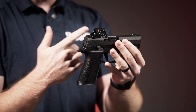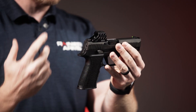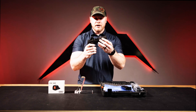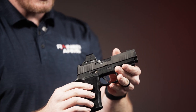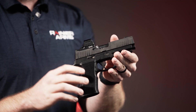The Holosun SCS 320 red dot — this one specifically is a green dot — was made specifically for the 320 pistols, so it has that Delta Point Pro style footprint for direct mounting. You've got the serrations on the side of the optic body that kind of match the serrations on the slide itself, so it's a cool little aesthetic feature there.